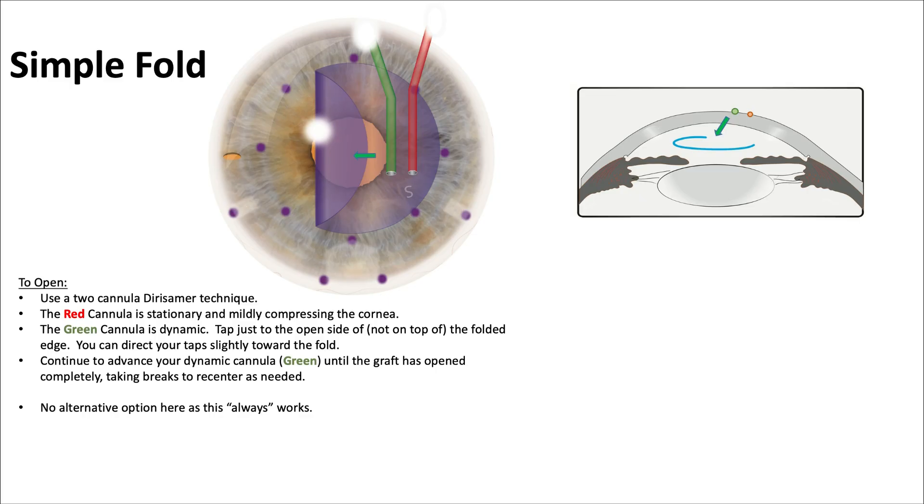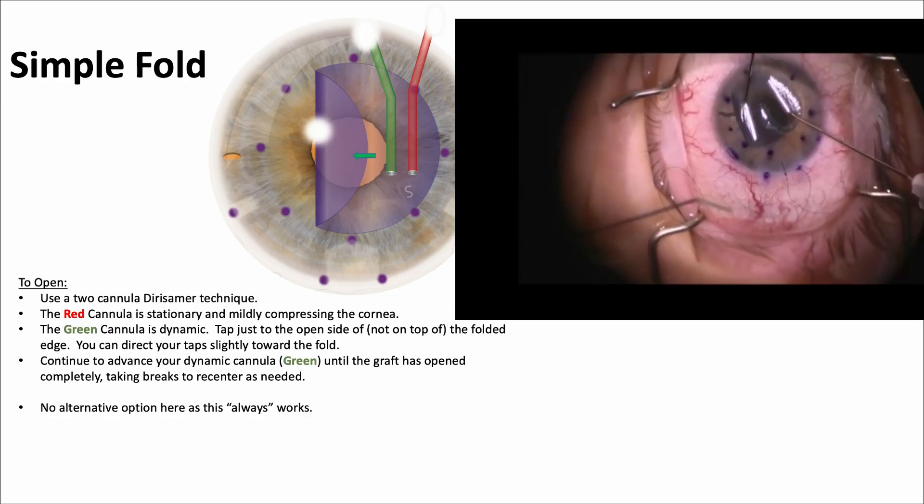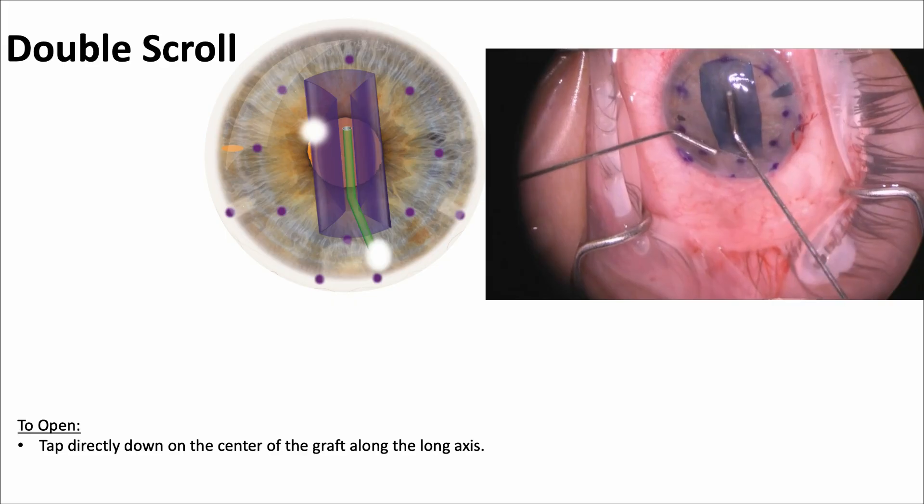For a simple fold, the Derisamer technique is used — the red cannula is held stationary to apply slight compressive force while the green cannula taps dynamically to send small fluid waves and open the graft. One cannula holds still while the other taps, and it opens right up. For a double scroll, simply tap down on the center to send fluid waves along both sides and open both scrolls.